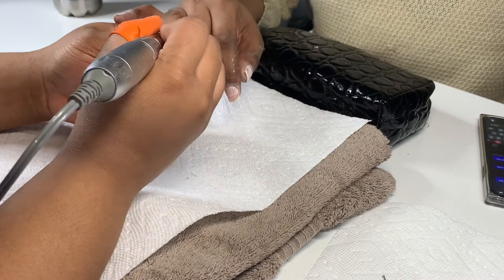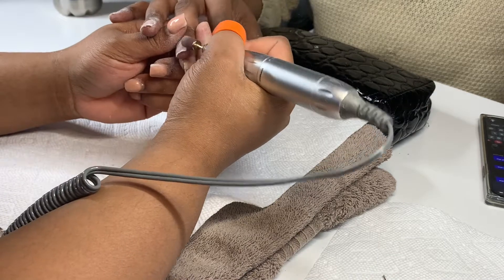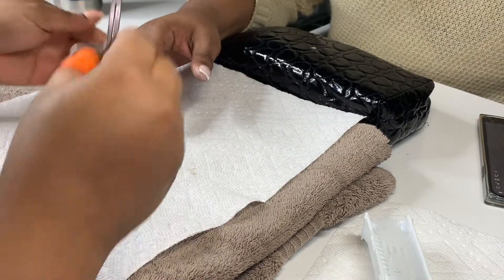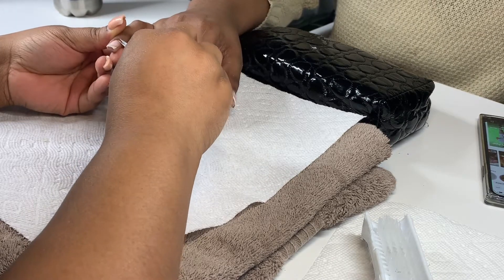Y'all know what song I really should have playing in the background for these nails since I call them Gold Diggers — you know that Kanye West song: 'I ain't saying she a gold digger...' I can't say the full word on here because YouTube might delete my audio.